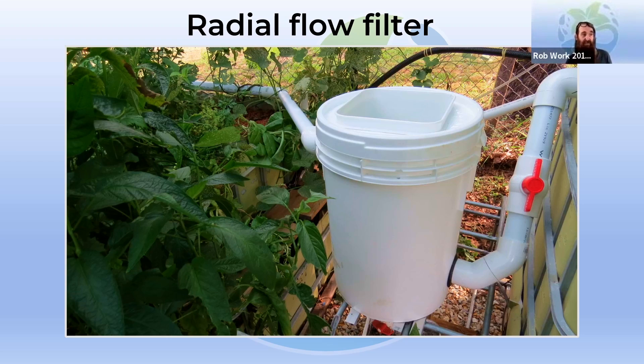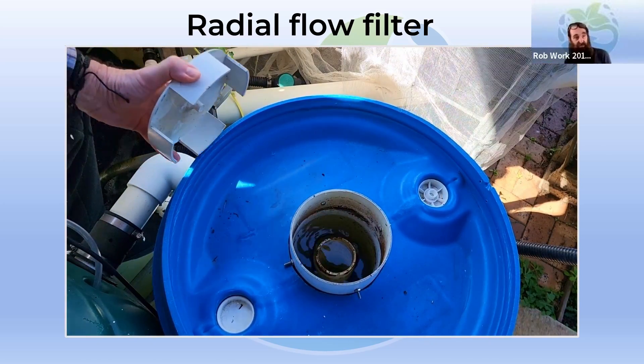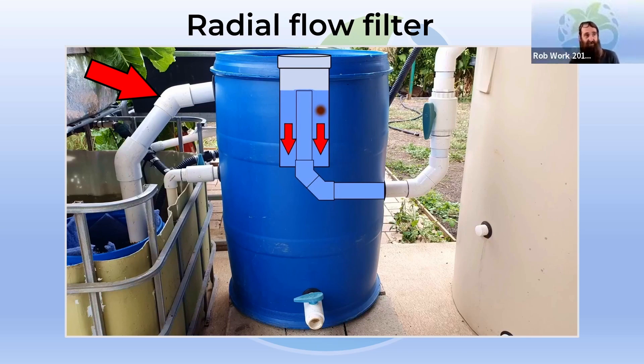Another basic filter I like to use is a settling filter — this one is called a radial flow settler. This is from our first system — 40mm pipe running into the side of the filter, and there is a stilling well in the center. The water is delivered into that stilling well and then clean water is sent out the side. This larger one is a 200-litre drum — you can see the stilling well in the center. Water is delivered from a line coming in through the fish tank, goes under the edge of the stilling well, up through the top, and delivers water inside. Clean water exits outside. A little fines filter in the sump tank traps any of the finer solids. These sorts of filters work best on larger multi-bed systems with a dedicated fish tank.